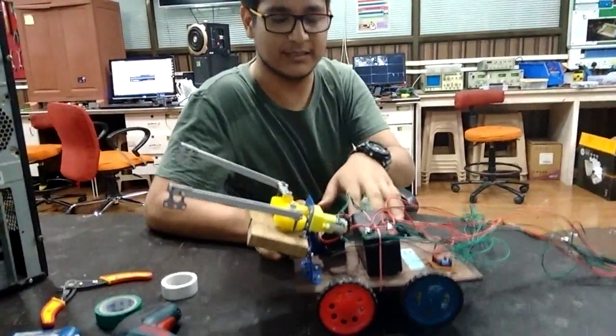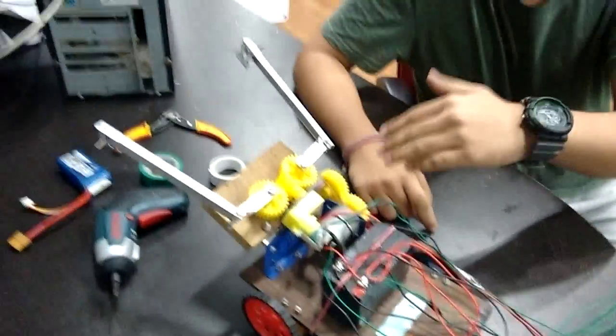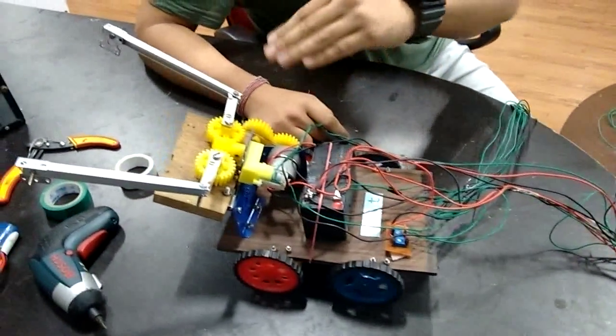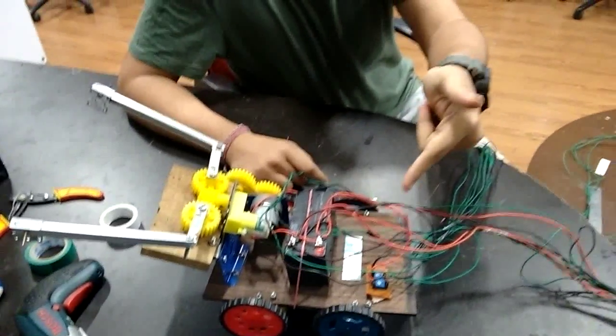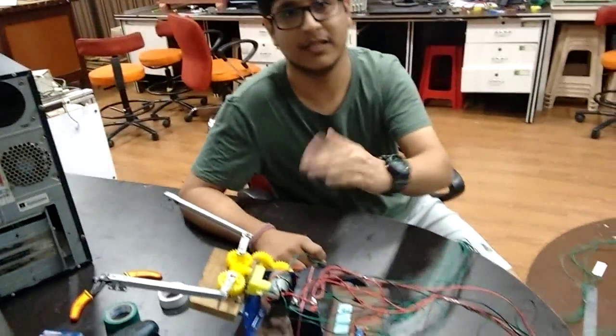This gear is connected to a low rpm motor for controlling the upward and downward motion of the gripper. For providing the voltages for the upward and downward motion, we have used potentiometers to provide variable voltages.